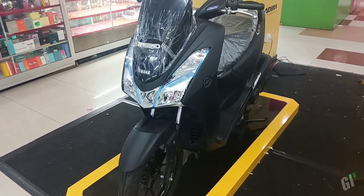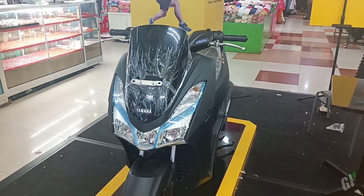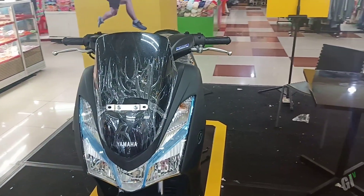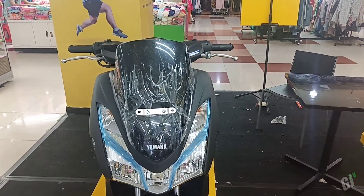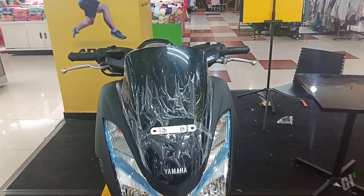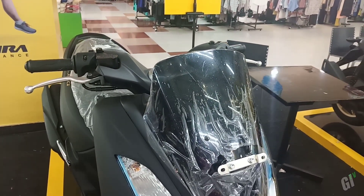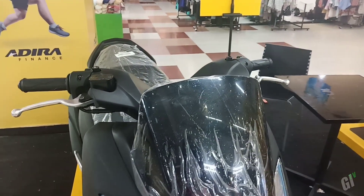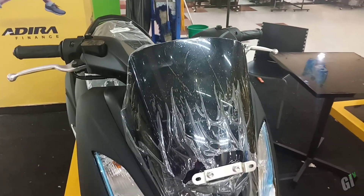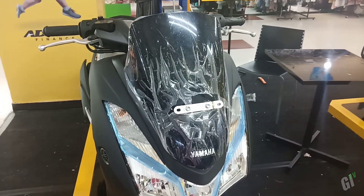Untuk desainnya juga tidak berbeda jauh dengan NMAX, karena sama-sama dirancang sebagai sebuah maxi skuter yang menawarkan kenyamanan berkendara yang maksimal. Yamaha Lexi ini enak untuk dinaikinya. Untuk di bagian depan, visornya sangat lebar dengan hitam glossy, serta headlamp pun juga melebar.